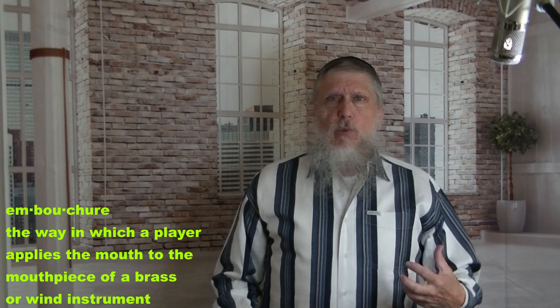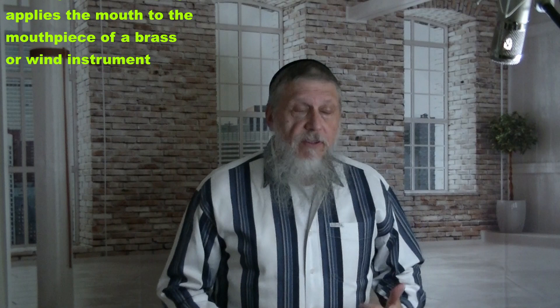Our embouchure is a fancy word for setting our mouth and learning how to put the mouthpiece in the right position. So grab your mouthpiece out of your case and have it ready.